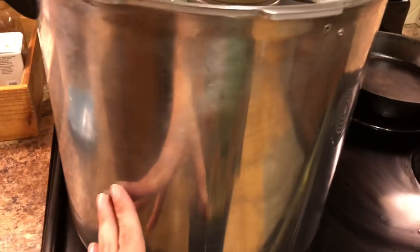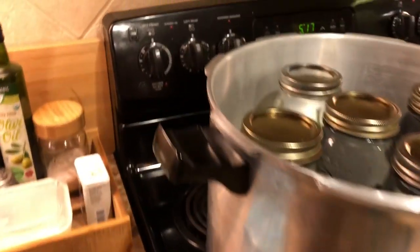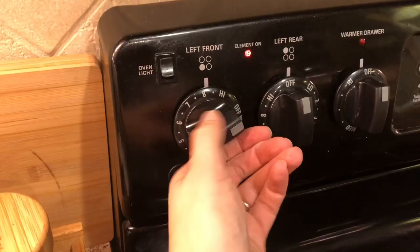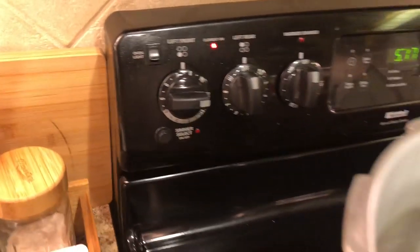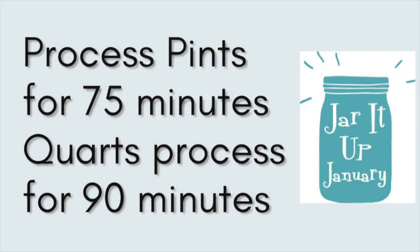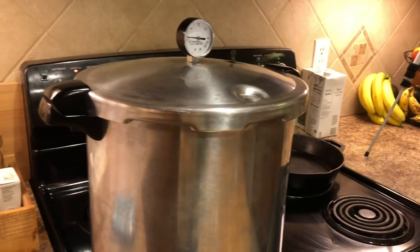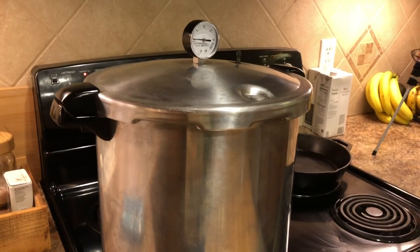Since I started with cold meat and cold ingredients I'm starting with a cold canner — this hasn't even been turned on yet but I am going to go ahead and do that right now. I'm going to turn this on kind of high to get it going. Alright, I'm going to go ahead and put my lid on. When we come back I'll be taking the beans and the stew out of the canner.